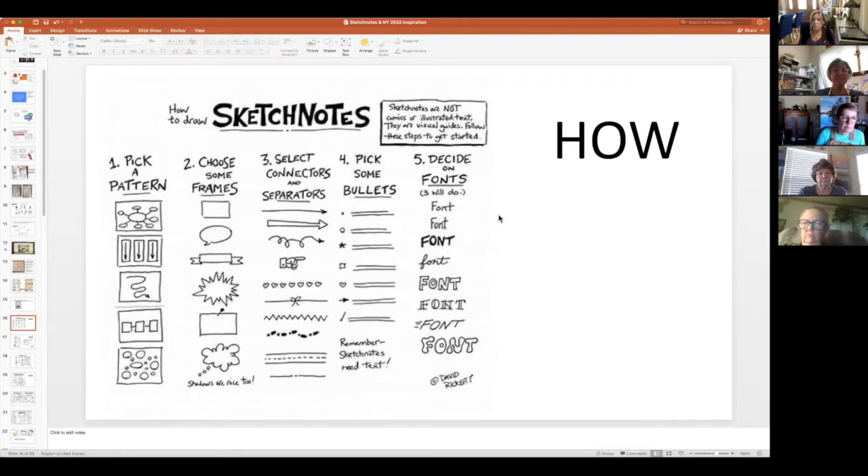Sketch notes are not comics or illustrated text. They are visual guides. They are not masterpieces. They are doodles. They are stick people. I used icons — whenever I had a thought, I would look up 'what is the icon for blank?' and it would show you a simple little stick figure of what that icon is. You can find an icon for almost everything if you Google it.